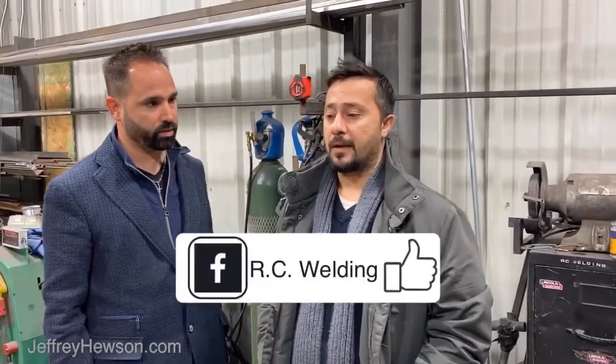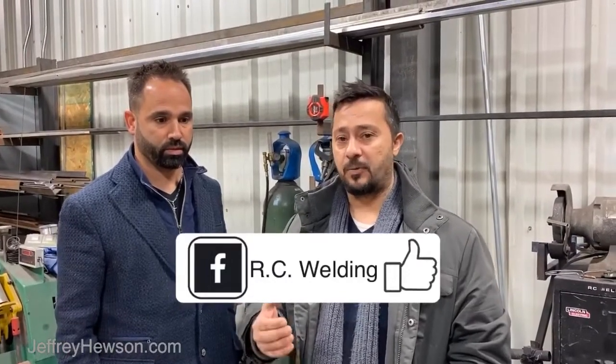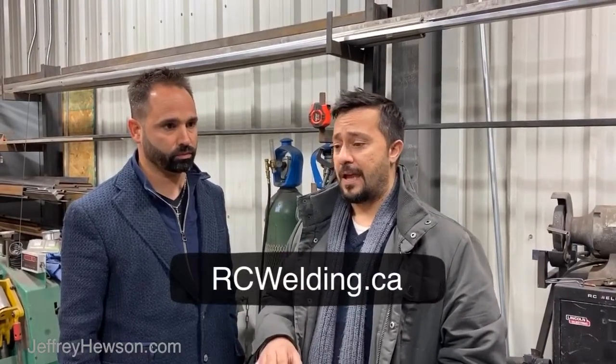How did you get started in this profession? I started this business about 20 years ago. It all started when I was a young boy — my father is a blacksmith welder from his homeland in Italy. He moved to Canada and was making railings and gates for friends and family, and I would go help him as a young boy. As I got older, I liked the trade, so I went to school for it, got all my qualifications, and 20 years later we're here with RC Welding.